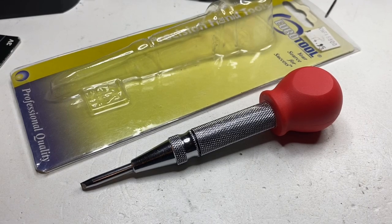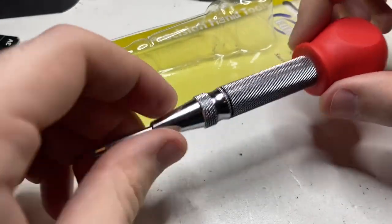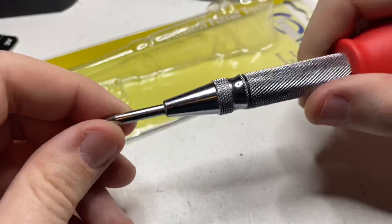Hello YouTube, it's your boy Vintage Sterling Finds, back for another watch video. I want to show you guys a new tool I found that's working great right now.